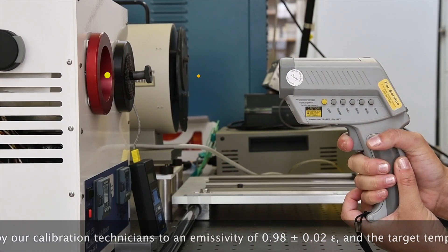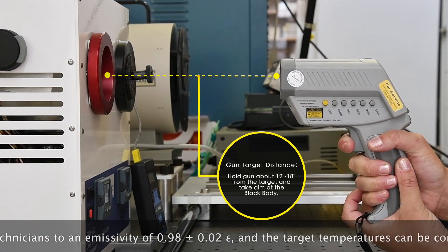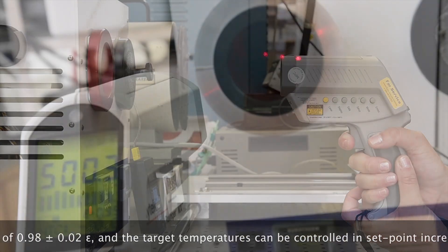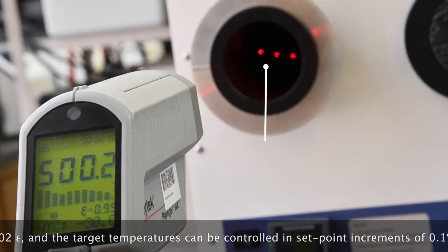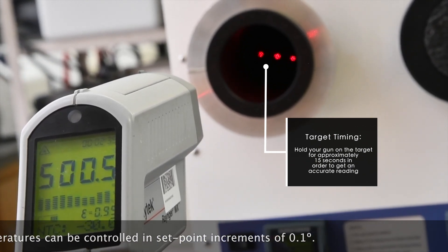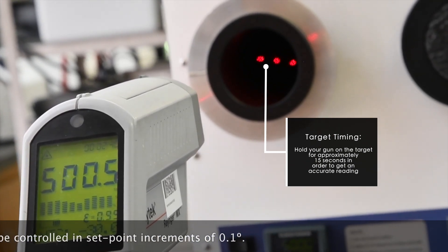When using your black body, you want to verify the manufacturer specifications for your gun's distance before taking your readings. Generally the distance will be between 12 to 18 inches from the target. Make sure you are the correct distance, holding the gun parallel to the target, very steady and centered. You will hold the trigger for about 15 seconds and then record your readings. We suggest taking three readings per point to make sure they are consistent.